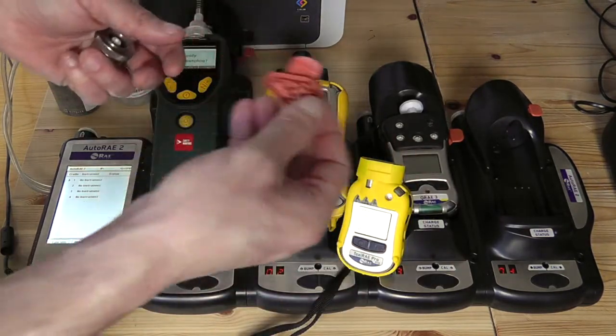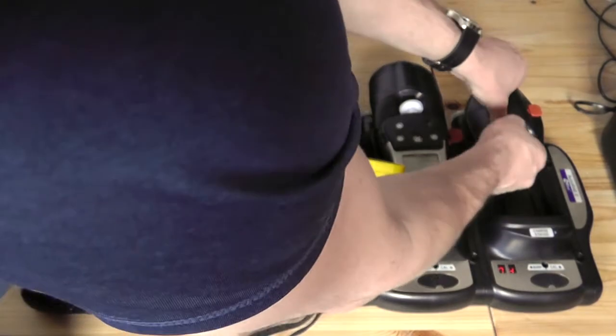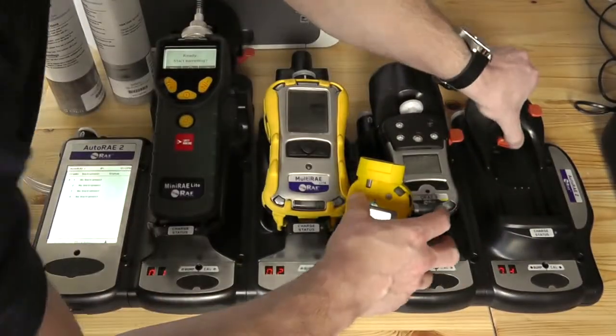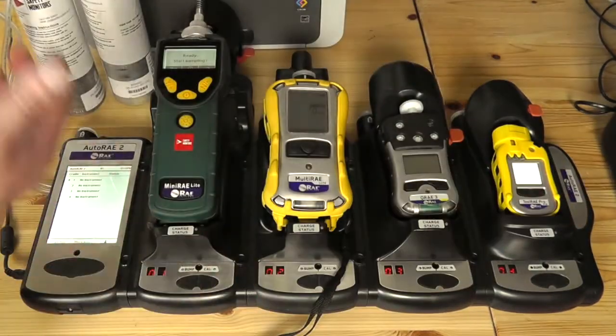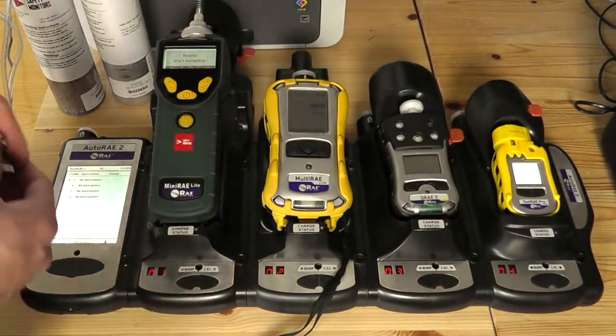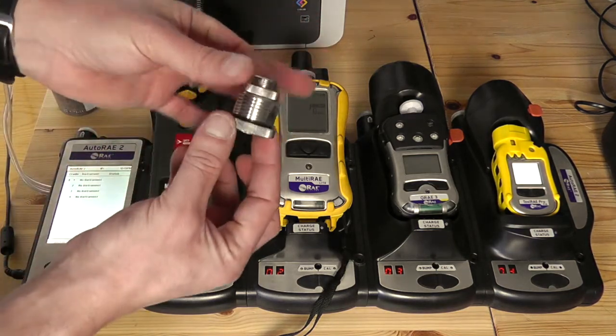But if you require the electrochemical sensor option, there is a round circular device that pops in here. That will do the EC version, the LEL version, or the CO2 version of the ToxRay Pro. The MiniRay or handheld cradle, which will also do UltraRay 3000s, has this silver adapter here.